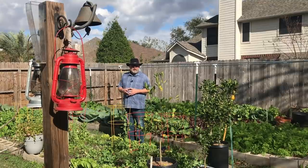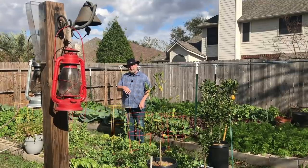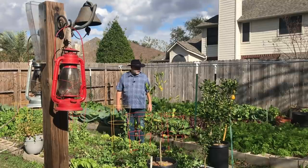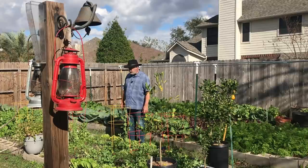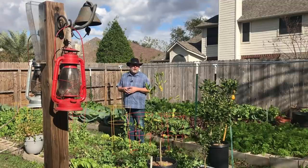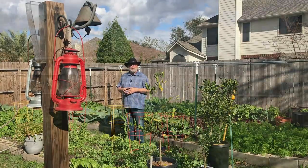In my area, Zone 9A, spring sowing comes in just a couple of weeks. I'm going to sow my seeds indoors and have them ready to come out into the garden by our last frost date, which is around March. How do you determine these things? How do you figure out when to start seeds, when to plant seeds in the ground, when to put your starts out into the ground? That's what we're going to talk about today.